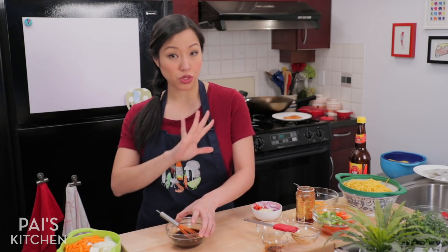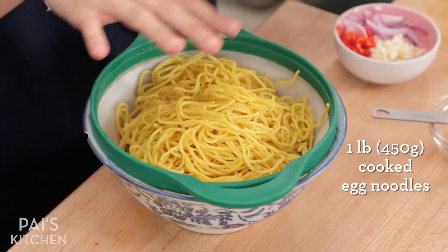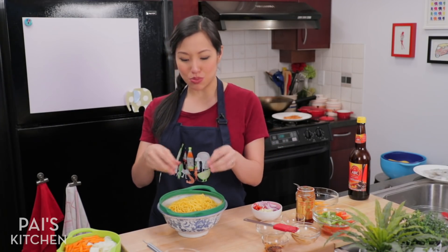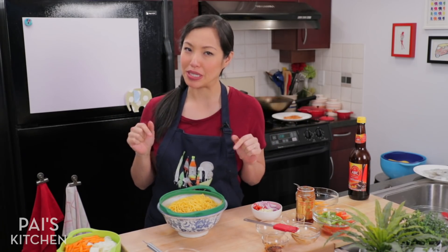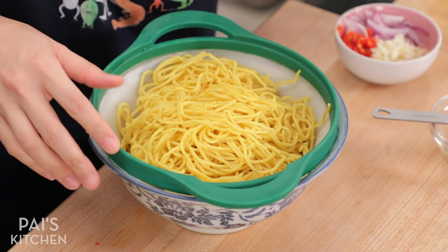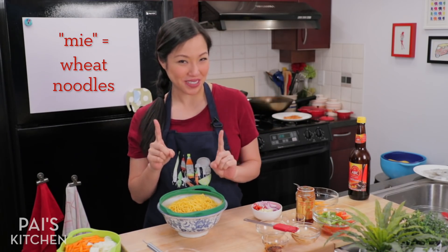So I'm just going to talk through the main ingredients real quickly. Noodles — for this, I am using egg noodles, and I bought mine already cooked. I didn't have to cook it or anything, but I did just run it under cold water to wash off the oil that they use to coat the noodles, because I don't know what kind of oil that is — it's probably not good oil. So I just gave it a quick rinse. You can use any kind of egg noodles or any kind of wheat noodles that you like. Mi means wheat noodles, so definitely don't use rice noodles for mi goreng.